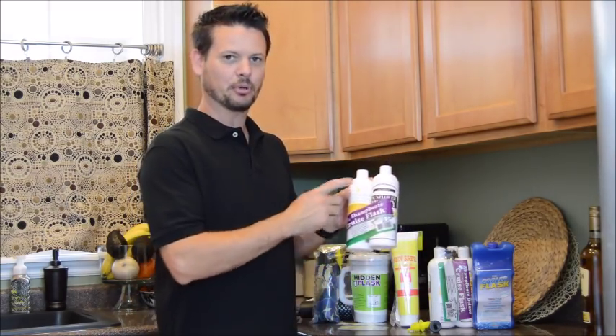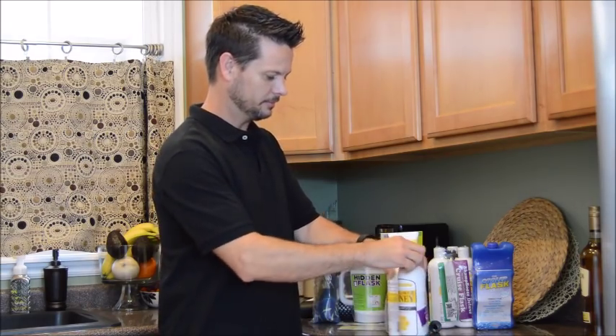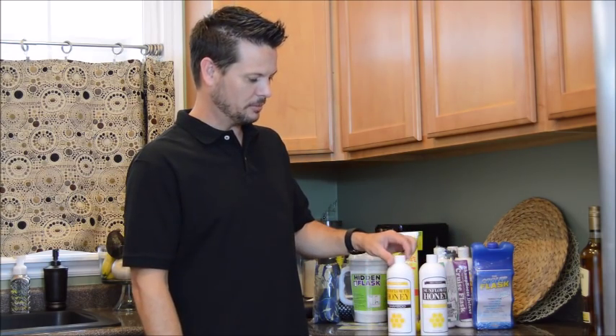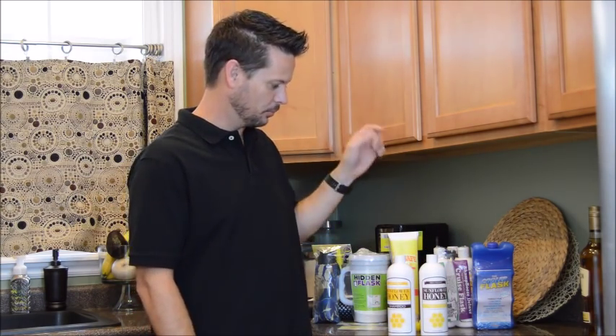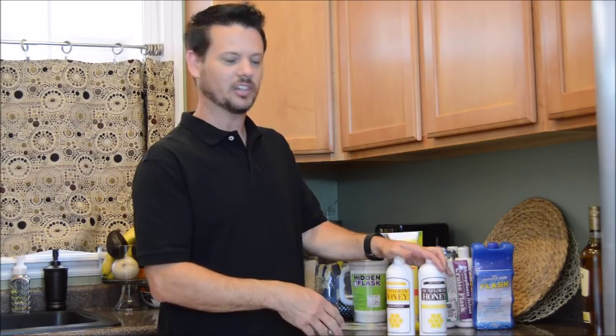It will come shrink-wrapped with a shampoo and conditioner. Just cut the shrink-wrap off. These are food-grade bottles. About every two or three months SmuggleMug actually prints new labels, so that way the cruise doesn't get used to one different label. It's always changing up the lids to keep things a little different so people don't catch on.